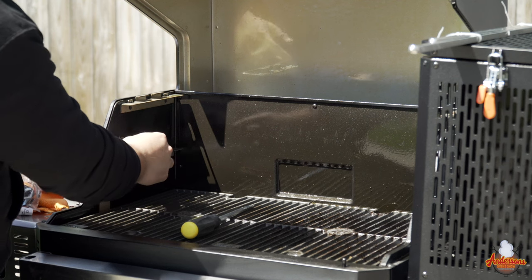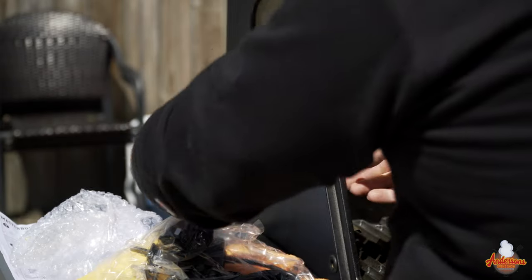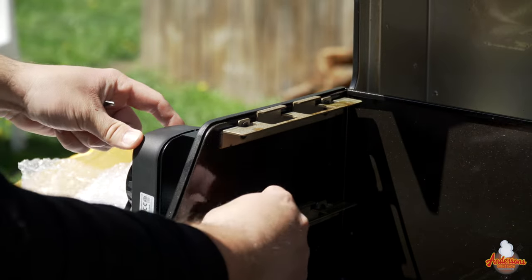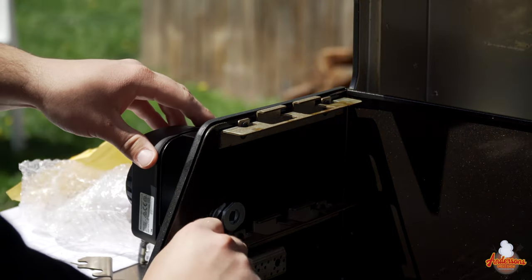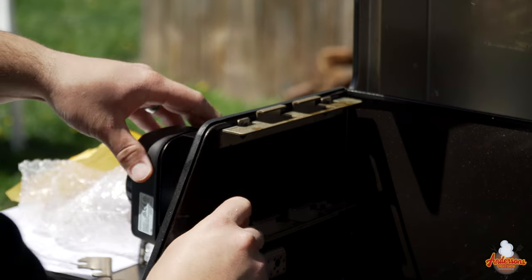The next step is to take the new neck flange. This slides through from the inside of the grill, and the motor attaches right here — it has a slot where it hangs, and you'll screw the flange in tight to the motor. There's actually a wrench provided by Masterbuilt that you'll use to tighten it down.